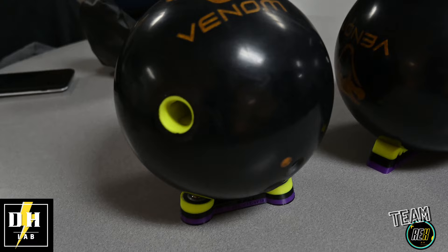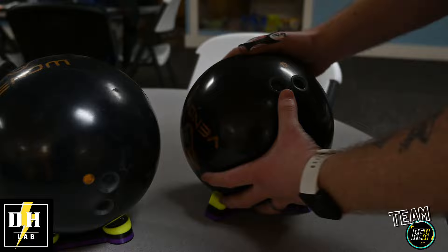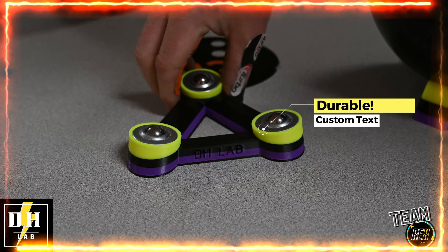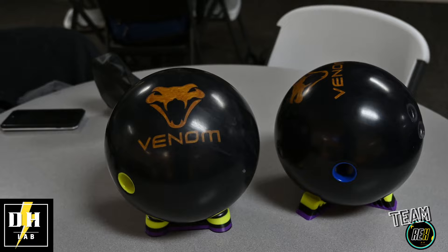I want to do a quick segment on some really cool bowling products from DH Lab. We've got one here with casters to spin it around, and another one without. What I like about it — if you get in a rush while laying out a bowling ball or working on the surface and forget to pick it up and move it around, no scratches. You can see the design here with the little bearings and spinners — no damage to the ball. You can even get custom designs, which is amazing. Go online and use discount code T-Rex to get 10% off your first DH Lab order.